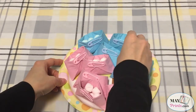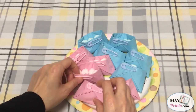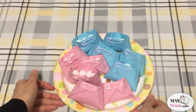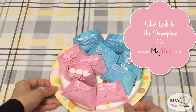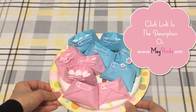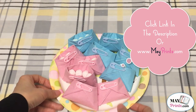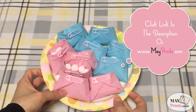Okay, that's all I have for this video. For measurements of the supplies, click the link in the descriptions or go to mayprints.com. Please do subscribe to my YouTube channel for more baby shower items. And don't forget to hit the like button if you like this video. Thanks for watching, and hope to see you next time. Bye bye!